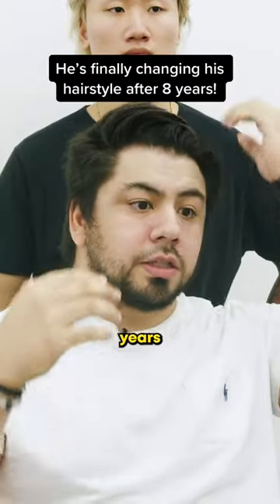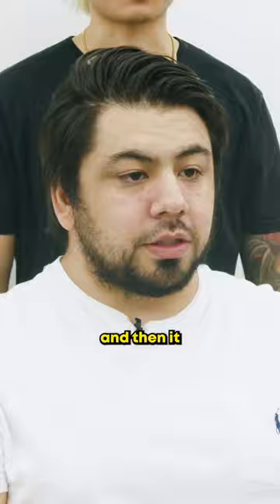For God knows how long, like eight years, I've always had a side part. They would actually shave down my hair in the middle, and then it just started getting longer and longer. It's easier to pull back afterwards, and then my barber just started pulling it back more.